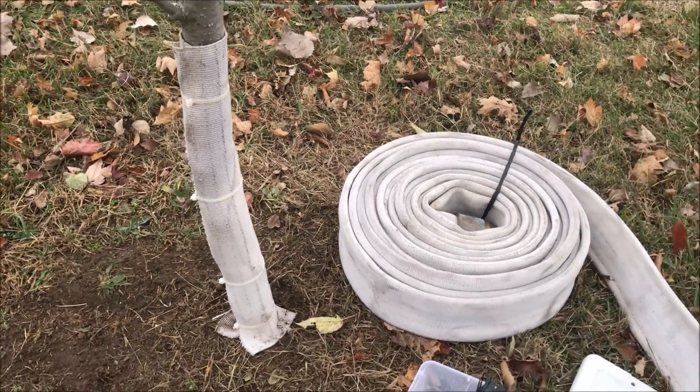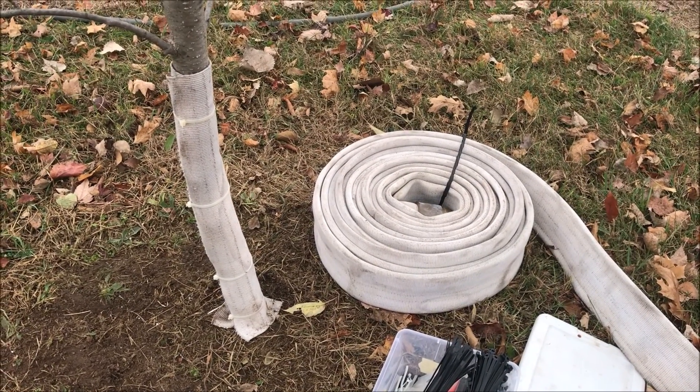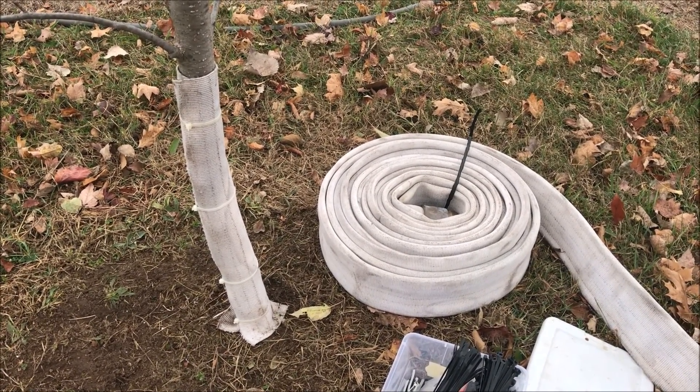I hadn't seen this fire hose technique in any of the stuff I looked at on the internet. I thought it might be a cost-effective, creative way to solve this problem so I'm going to give it a try.